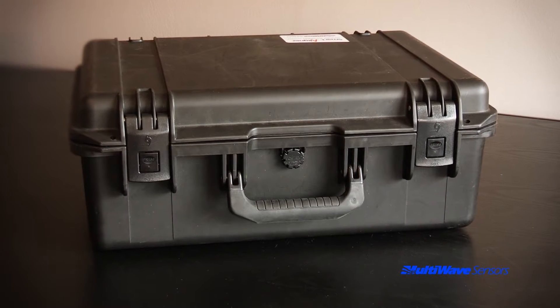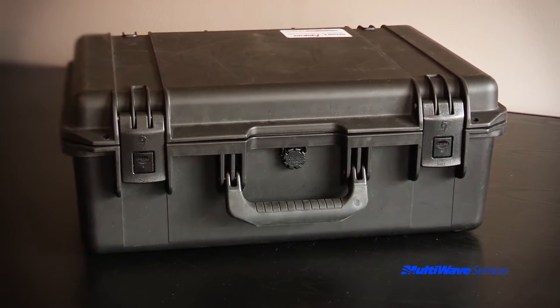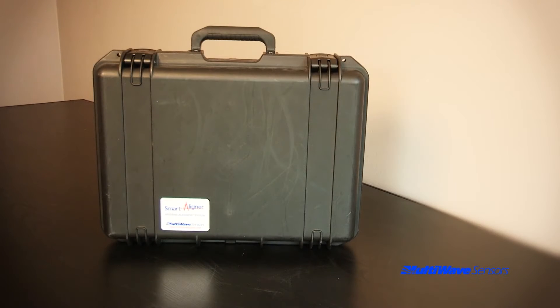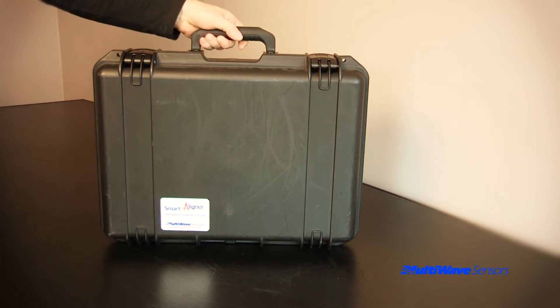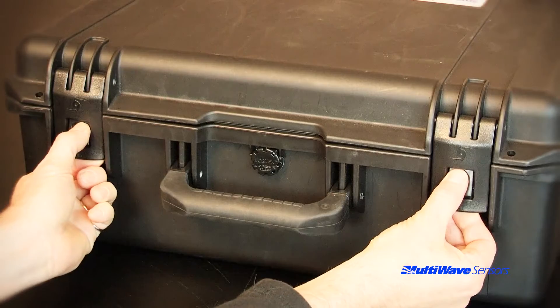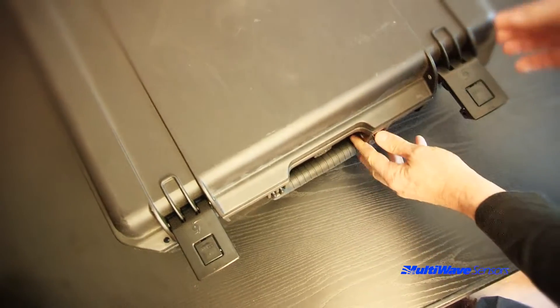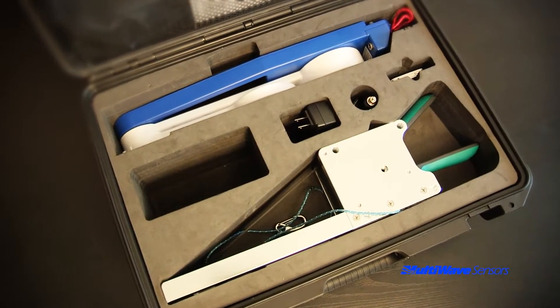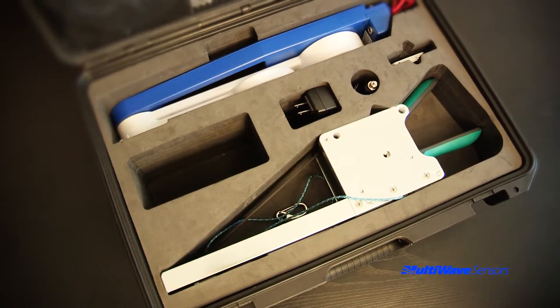All the required Smart Aligner hardware is contained in the ruggedized case. This case is waterproof and is also small enough to be carry-on baggage on an aircraft. The case is opened by depressing the safety locks on both latches and lifting the latches upwards. The bottom section of the case is lined with custom foam cutouts and the lid of the case has a net.